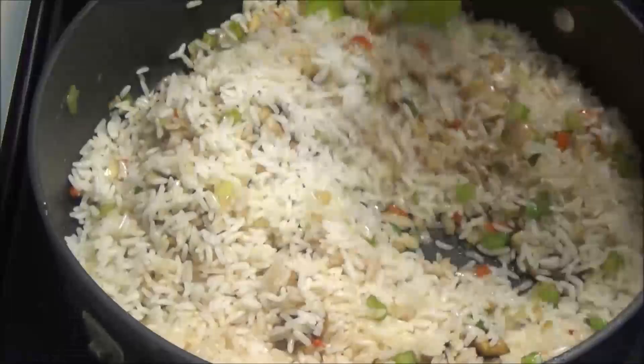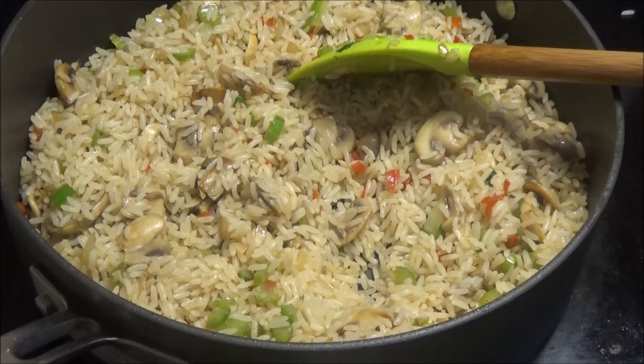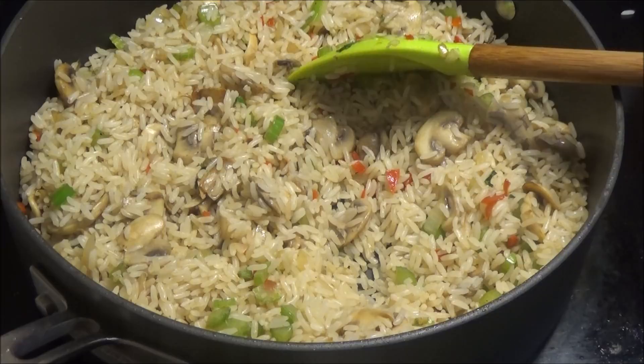The rice is finished — taste it and adjust your salt if needed. I hope you enjoyed today's recipe! If you make this, let me know down below if you liked it. Give the video a thumbs up if you enjoyed the recipe, and if you're new to my channel, please remember to subscribe. Thanks so much for watching, and I'll see you another day with another recipe — enjoy!